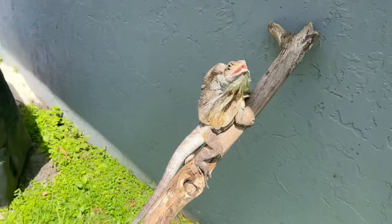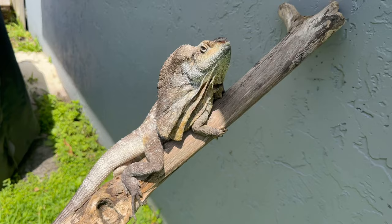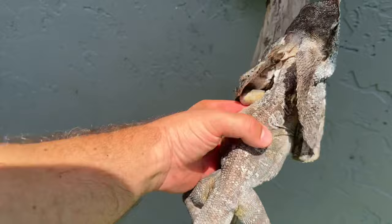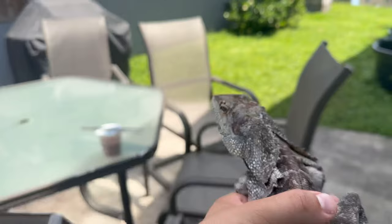Another method I use for heating and lighting is to look up the area of the world that frilled dragons come from, check out the temperature and terrain, and try to mimic that to the best of my ability. I recommend using this method for all aspects of reptile keeping — mimic their natural habitat as best you can, as it increases the chances of them staying healthy and gives them a better quality of life.